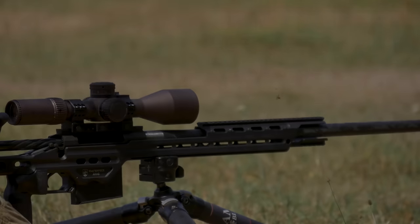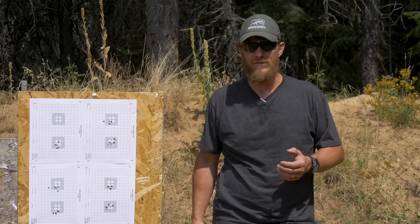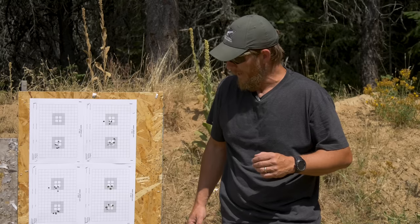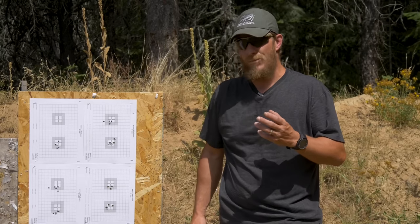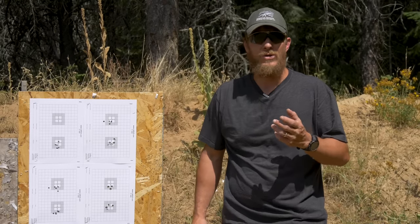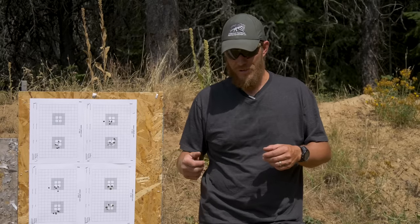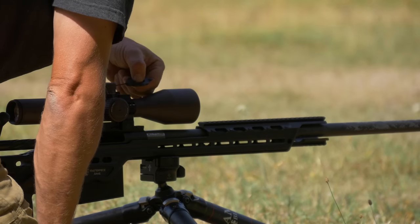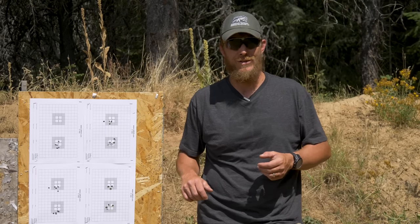A couple of things to keep in mind as you refine your zero: number one, don't chase it. It's really easy to burn through 30 or 40 rounds chasing a tenth or two tenths up or down or a little bit of windage. Get within a tenth or two tenths and you're probably good. Also very important — don't over-tighten. Know yourself. When re-tightening small set screws, it's just as tight as you can get with two fingers — a little less than as tight as you can ever make it, because it's easier to break your gear than you'd think.